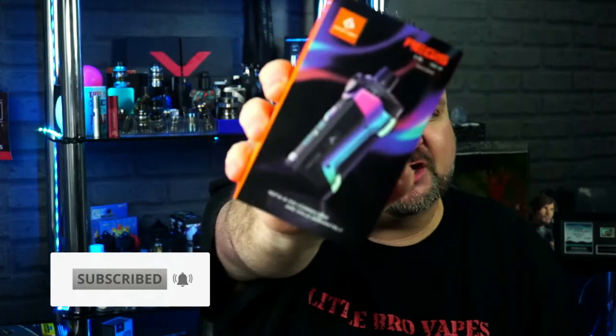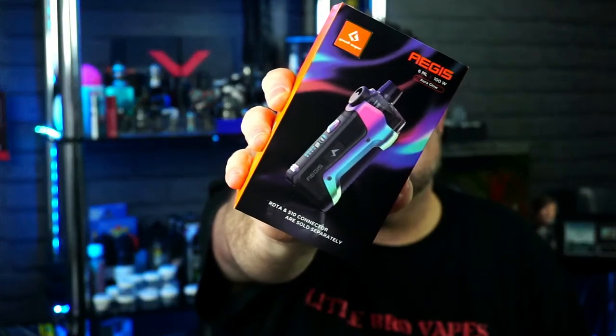Yo, yo, people, welcome back to another Hardware Review, and we are back with GeekVape. We're taking a look at the Aegis Boost Pro.